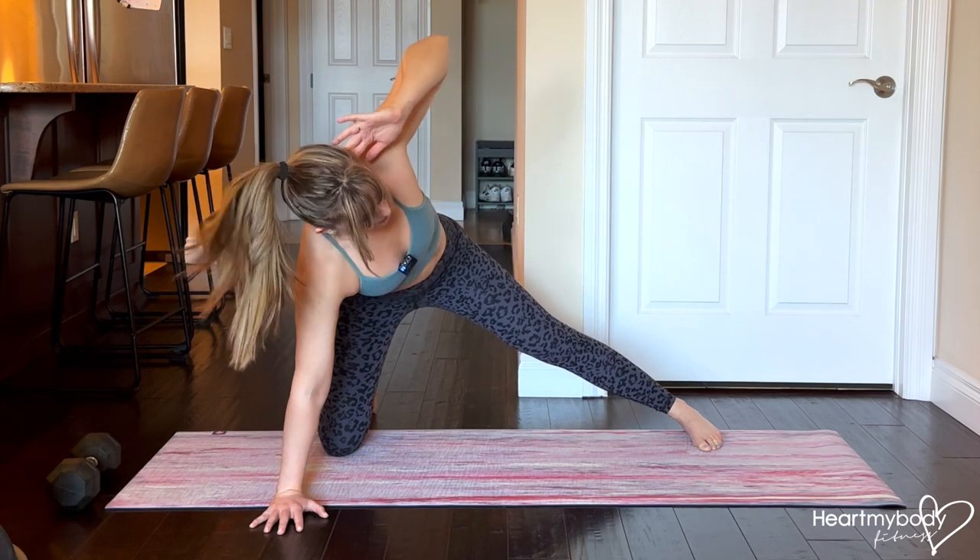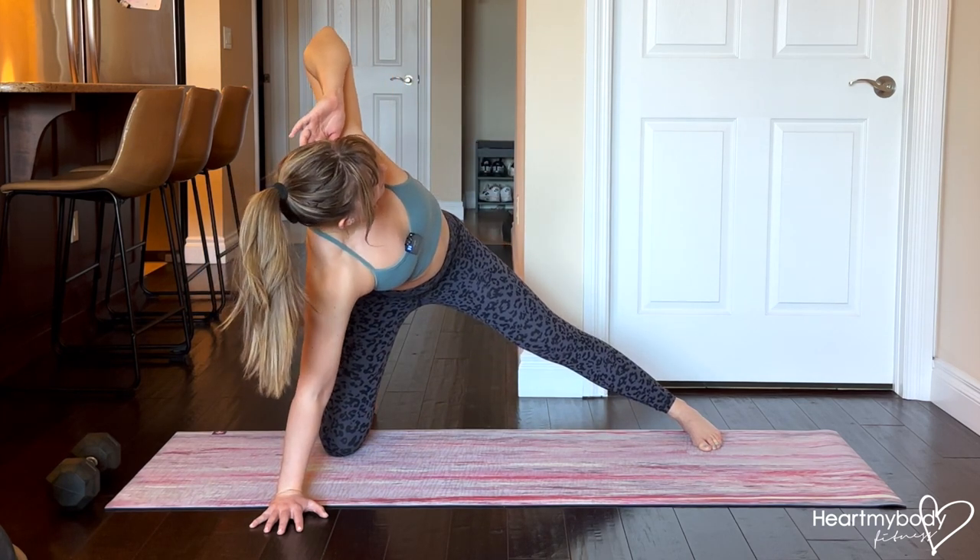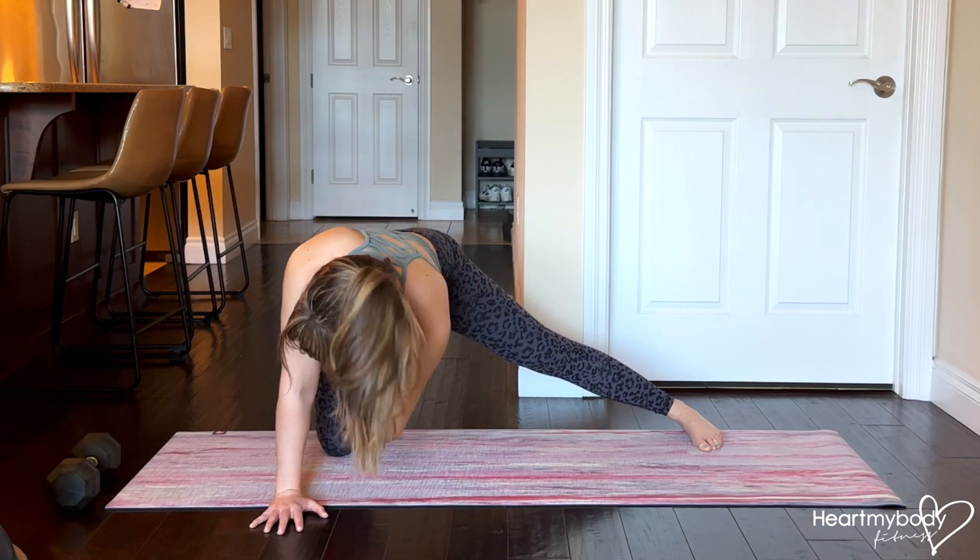Open out, inhale. And exhale, elbow to elbow.